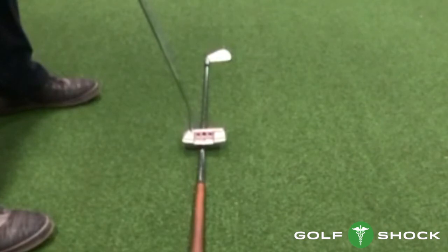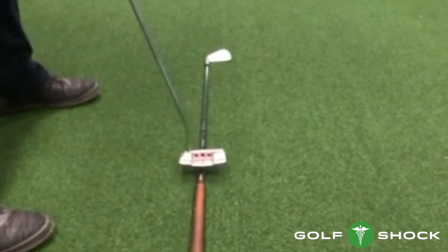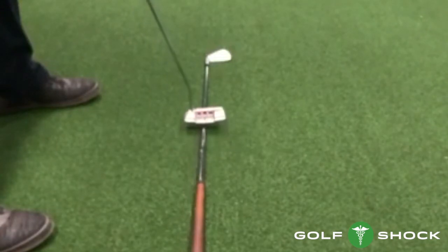Remember: straight back, straight through, stop the left elbow abruptly, and let the putter release.